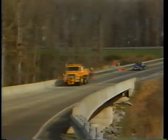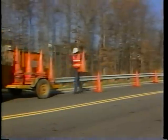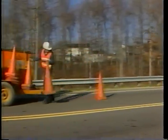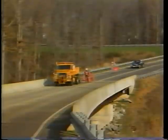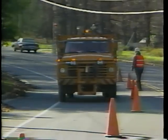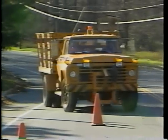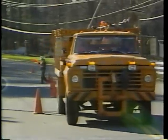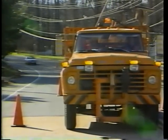Step 1: Place the traffic control devices. For this repair, you will have to close one traffic lane. Refer to the IRF traffic control videotape for more information. Park the truck inside the closed traffic lane and behind the barricade to protect the workers. It should be positioned to allow sufficient space for workers and equipment.